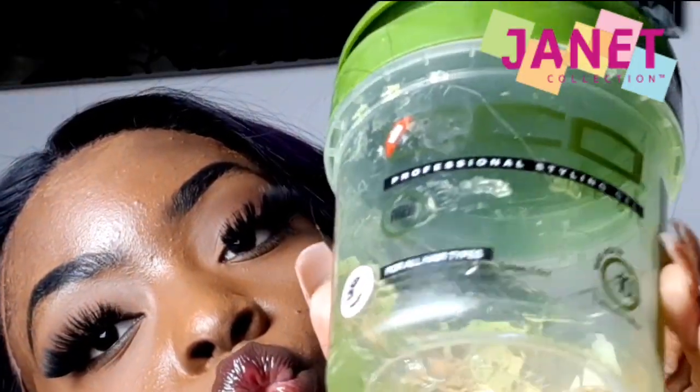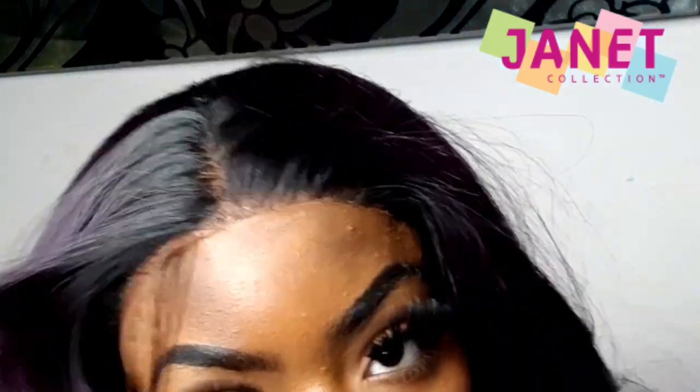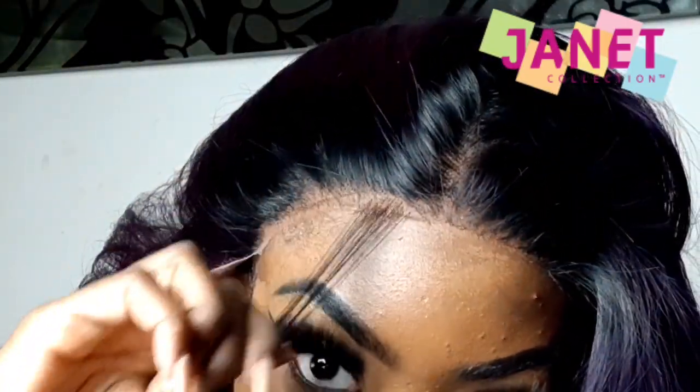And as you guys know, I love my eco styler gel, so I'm gonna go in with that — the green tub — and sweep up my baby hairs. But first I'm gonna pull out some hairs just to create some minimal baby hair.